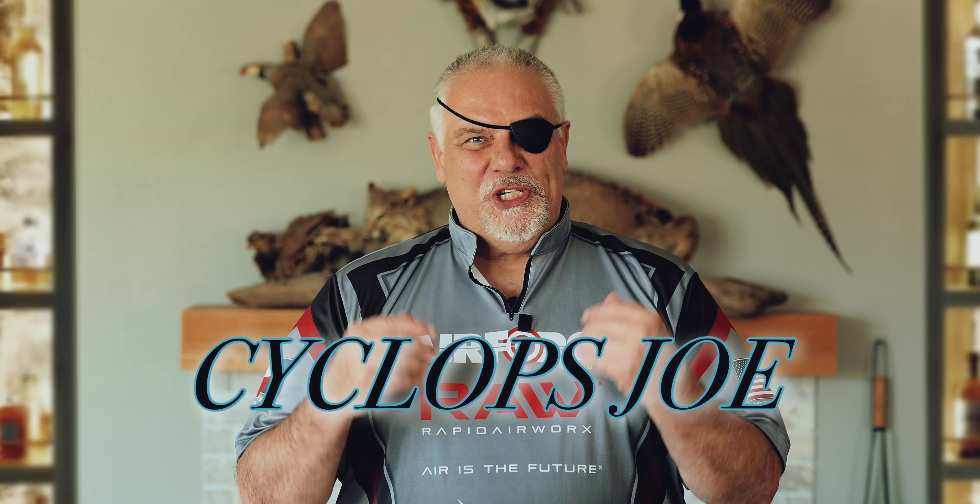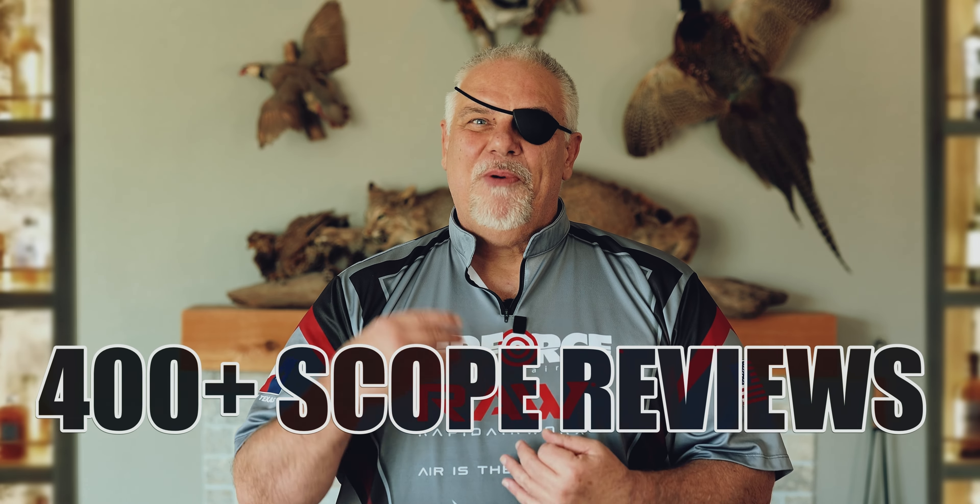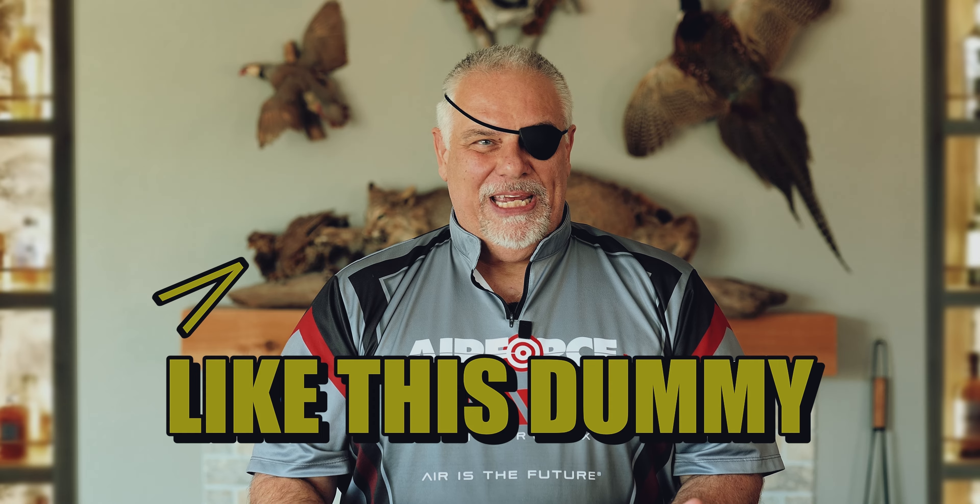Hey, how's it going? My name is Joe. If this is the first time you've ever visited my channel, I do rifle scope reviews. While this does not make me an expert in any way, what it does make me is a pretty well-versed amateur. So if you'll stick with me, I'll help you pick out your first scope, or possibly your second or third rifle scope. Maybe somewhere along the way you bought a scope, made a gigantic mistake, and you don't want to do it again. Hopefully this information will help you out.